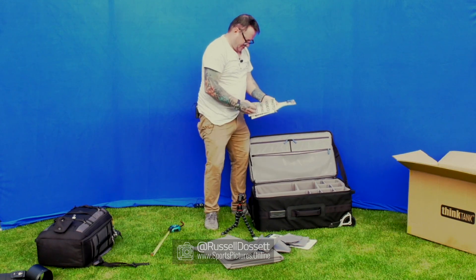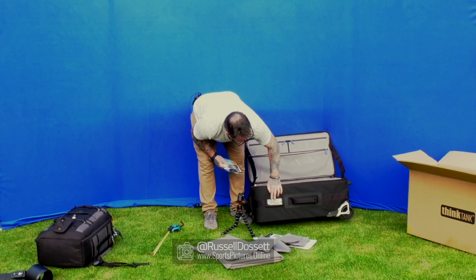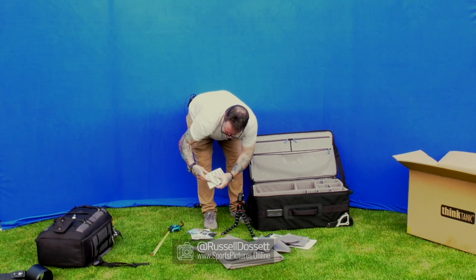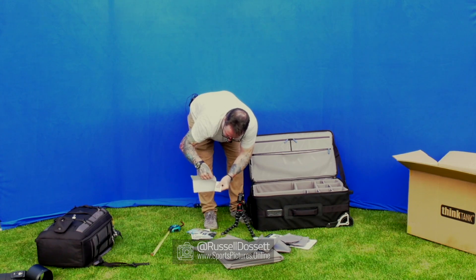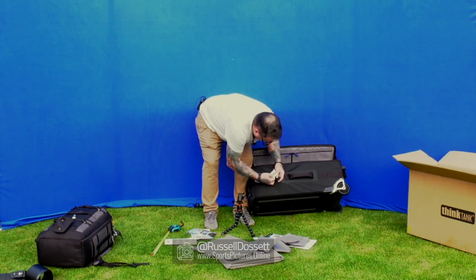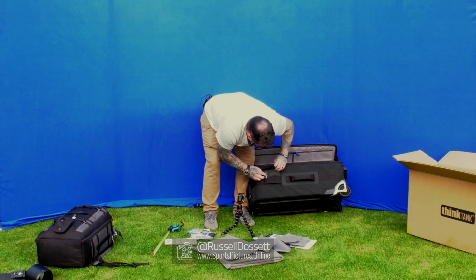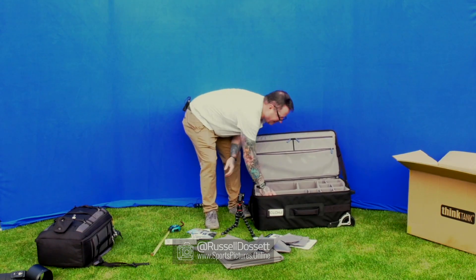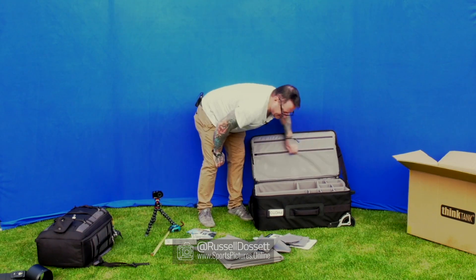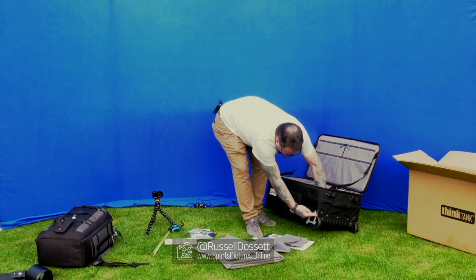There are labels you can stick on the inside or outside - options for photo stands, grip, lighting, etc. I'll take those off. You can put your business card in there too - handy if you've got a few bags so you know which one is yours. The interior is ginormous. There's a bit missing on one corner purely because of where the wheel cuts out, so just bear that in mind.